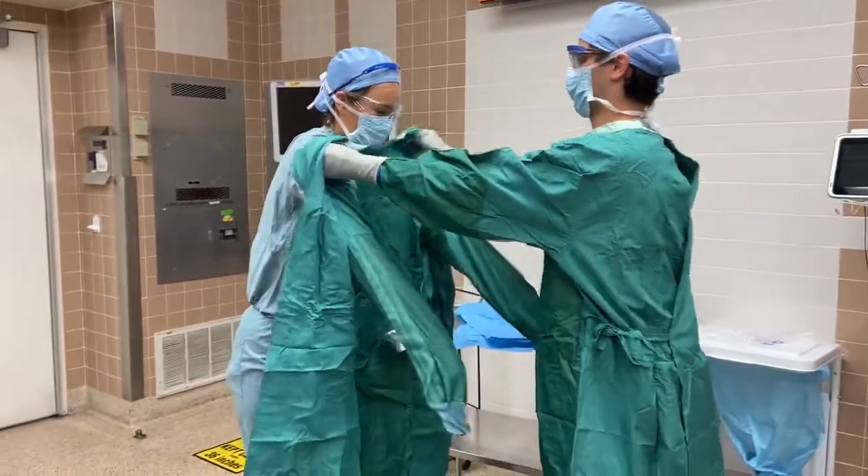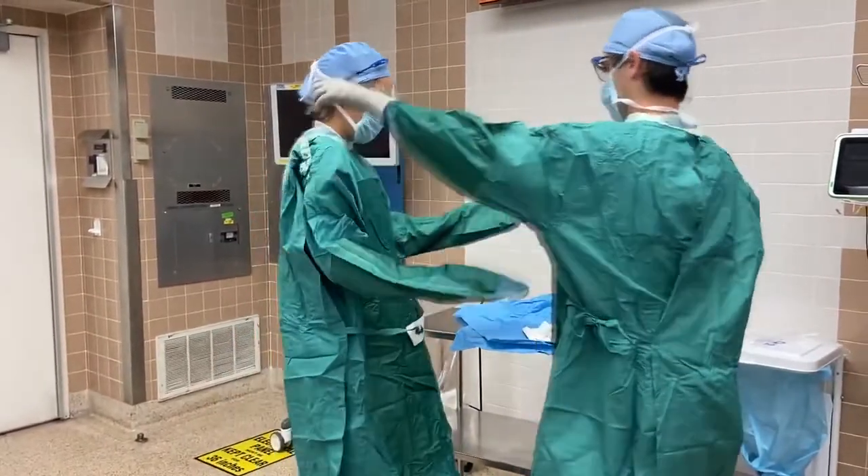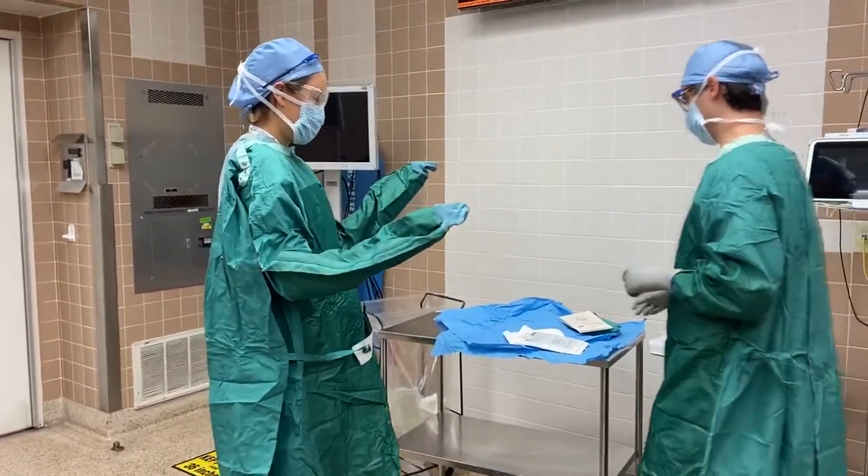Next, hold your arms out so the Scrub Tech can push your gown over your shoulders. Keep your fingertips within your gown sleeves.